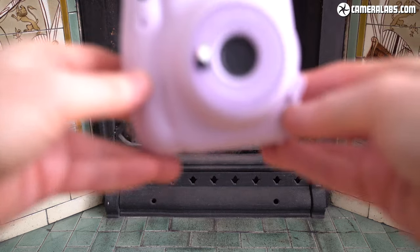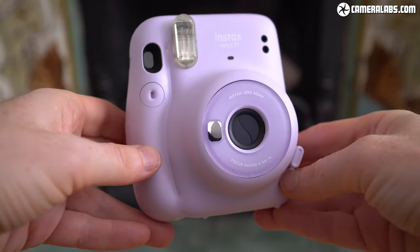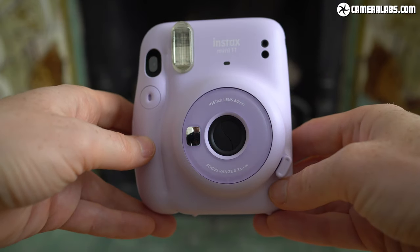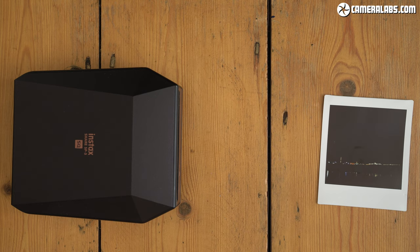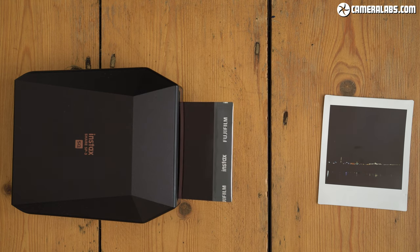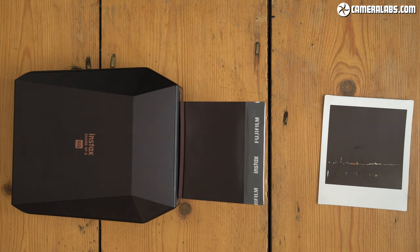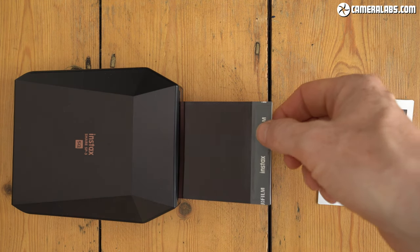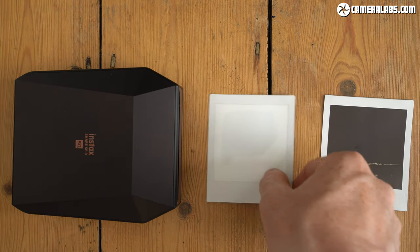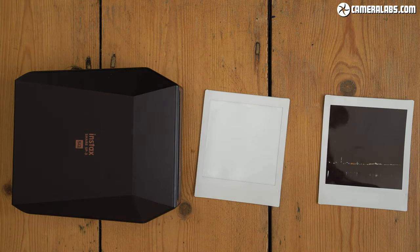If you want the cheapest Instax of all, you'll need to go for the narrow Mini format, and my choice in that series is the Mini 11 for its broader exposure range. Meanwhile, those who never want a wasted print and like the idea of making Instax photos from their larger cameras should get an instant printer — either the Mini for the smaller film, or the SP3 for square prints. I've got reviews of both models, and I often use the SP3 at home, although I still enjoy the more unexpected experiences with the fully analogue, self-contained Instax cameras.